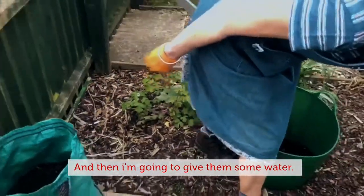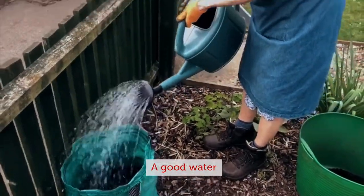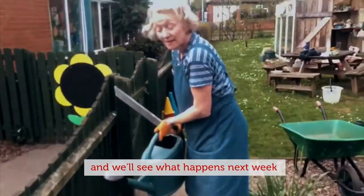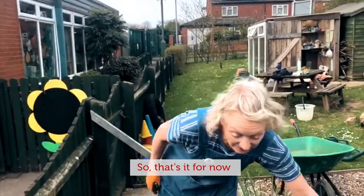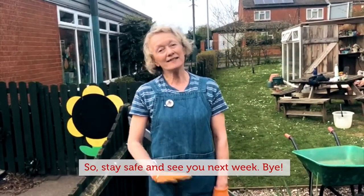And then I'm going to give them a good water and we'll see what happens next week when I come back to look at them. So that's it for now — I'm going to do the other ones in a few minutes. Stay safe and see you next week, bye!